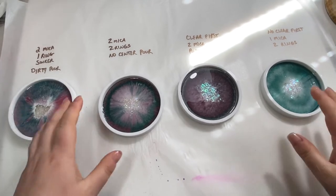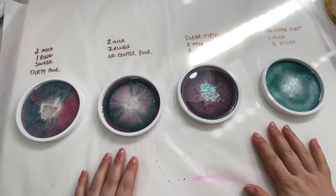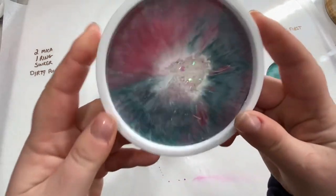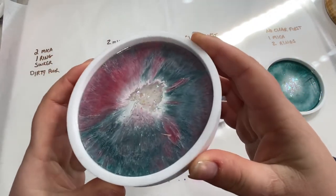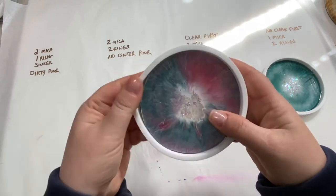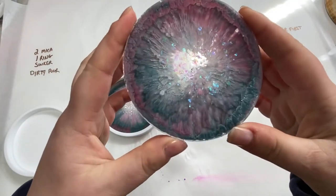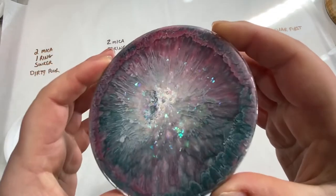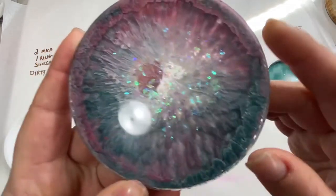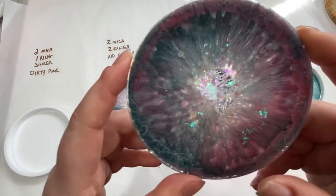Good morning! These have been drying overnight and are all cured — I'm dying to flip them over. Starting with the dirty pour coaster: that Blanco Blanco made some amazing feathery effects. Oh, that's so pretty! Definitely going to be using that technique again.